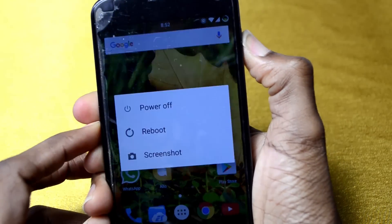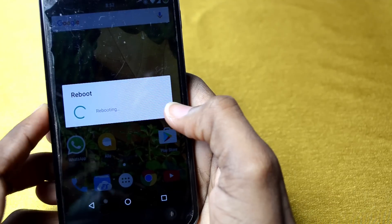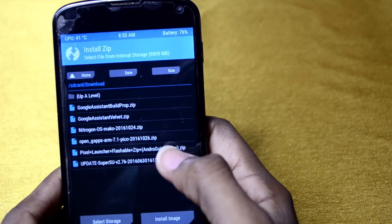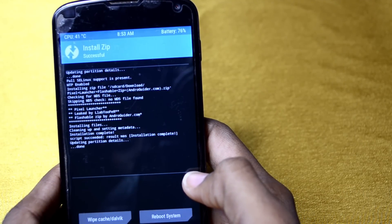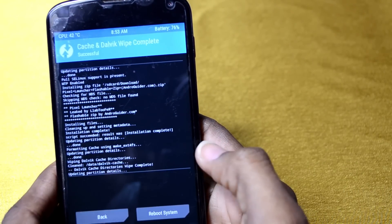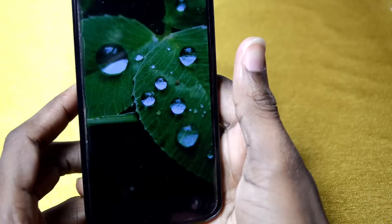To install the Pixel Launcher, go into your custom recovery and flash a zip file — I'll put a link to it in the description below. In recovery, click on Install, click on Pixel Launcher right here to flash it. You probably want to wipe the cache after a flash — I always do. Then click Reboot System.